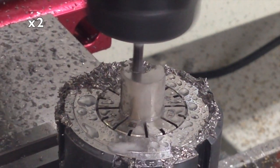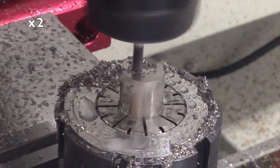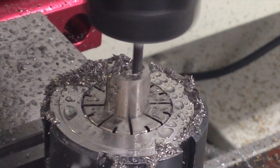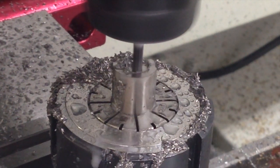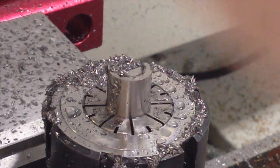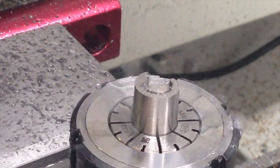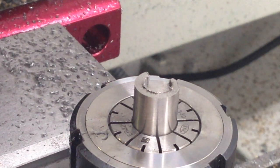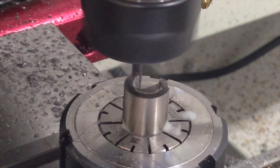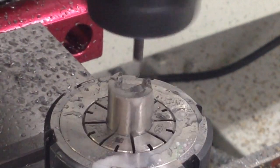That last tool path was running at about 150% depth of cut. Moving to another area clear now at only 50 thou deep — basically more of the same, just clearing that area out. Then I've switched to a four-flute end mill from HTC for finishing the sidewalls. It does a pretty good job of finishing up, but titanium really leaves some burrs behind when you machine it.